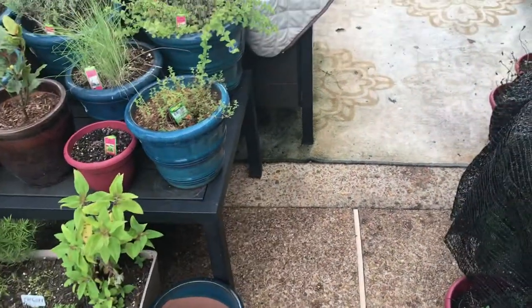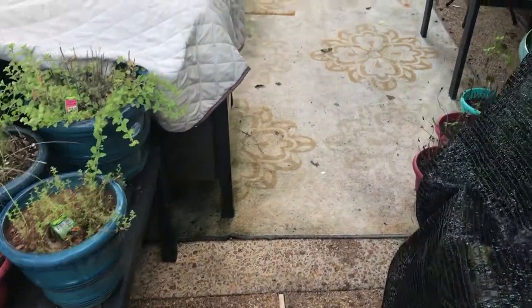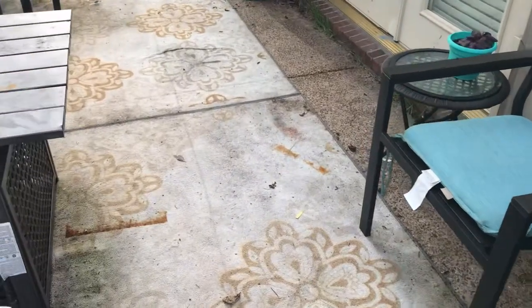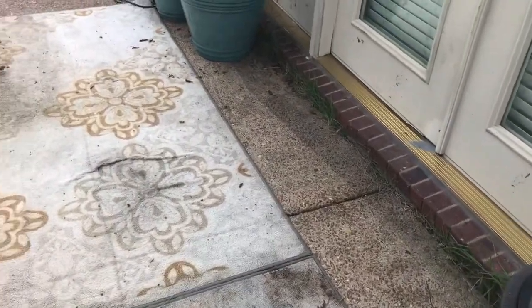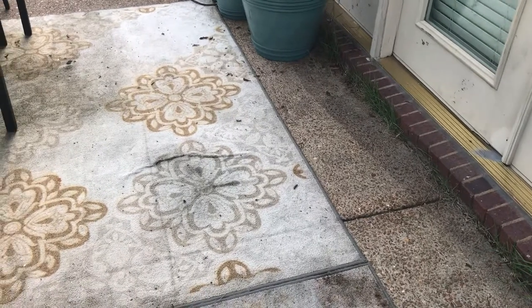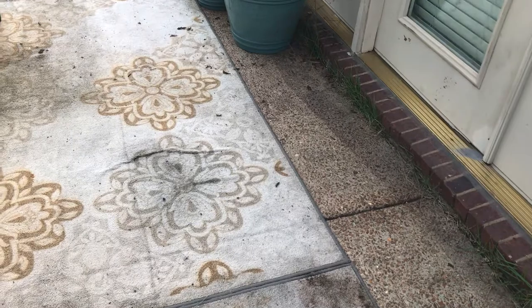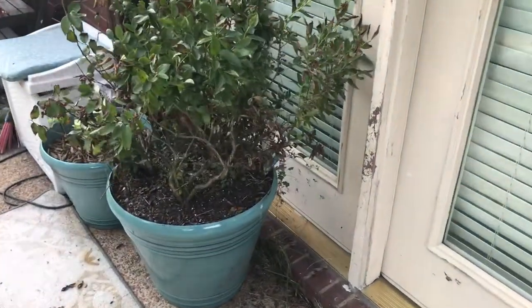Hey garden family, it's Miss Craft. I was doing some reorganization of my garden area because I want to add a few more beds, especially since I'm looking to grow larger crops like collards and things like that. So I wanted to add some more beds, and when I went to move one of my pots...